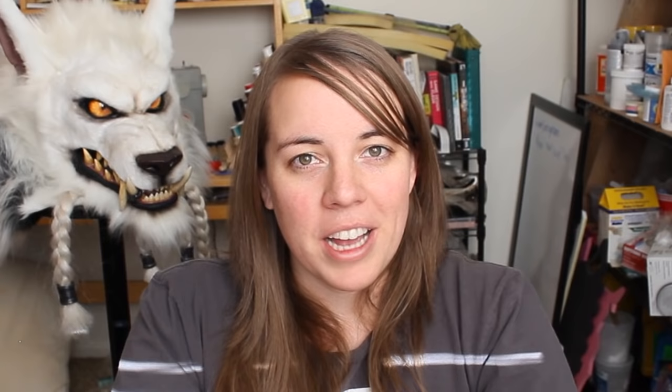Thank you so much for watching — I really appreciate it. Please subscribe if you're interested in getting notified for the part two to this eye tutorial, where I stretch the limits of what I think this technique can handle and show you how to make your own mold to make your own casts of the iris. I hope you enjoyed watching. This is Cazool reminding you to embrace your inner beast.